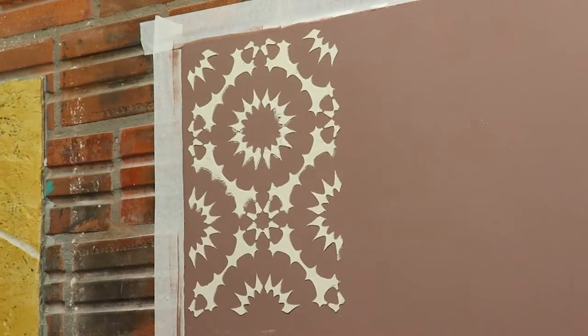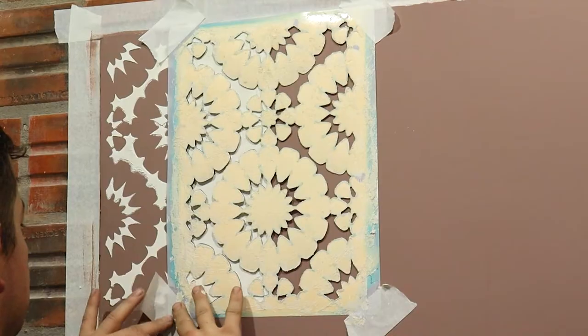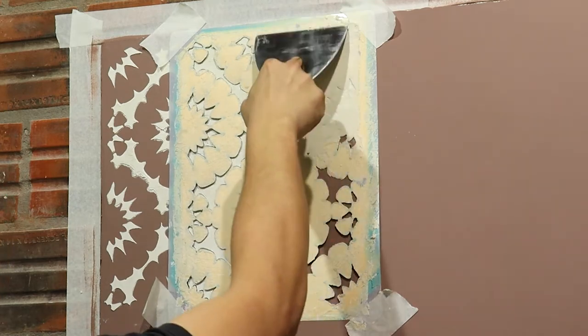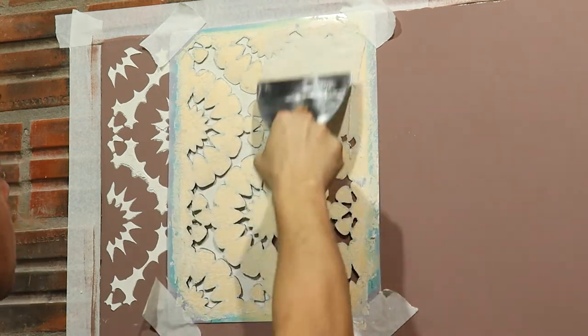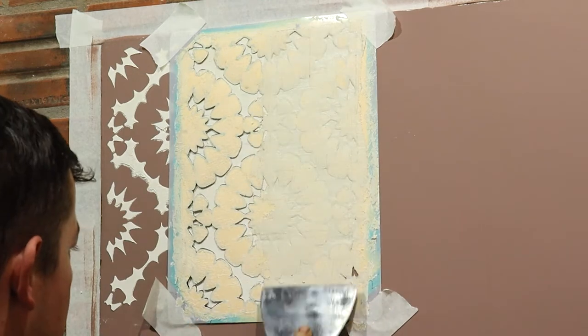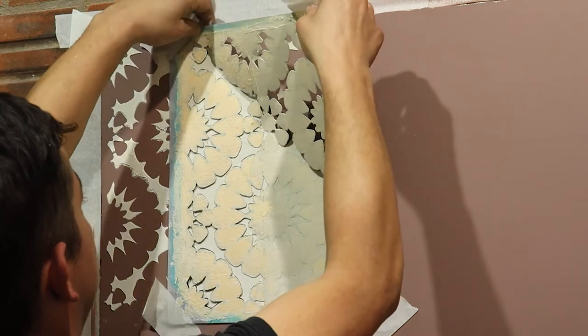You must wait for the mortar to dry before changing the stencil, or you can accelerate the drying as I will show later. You should only apply this texture on top of matte paint, and it cannot be loose.